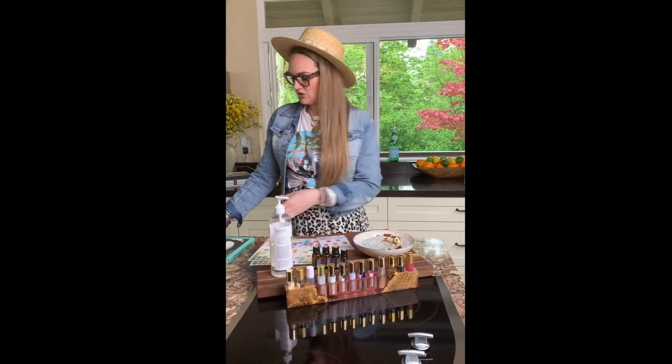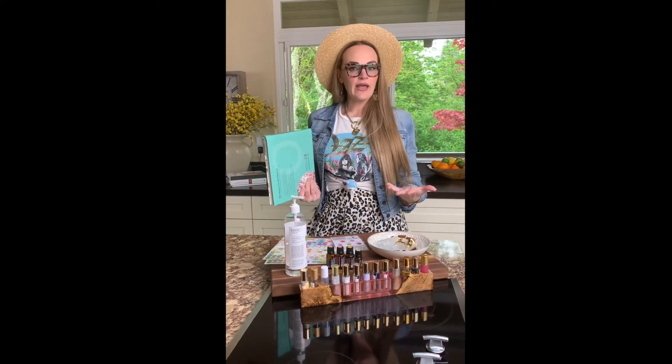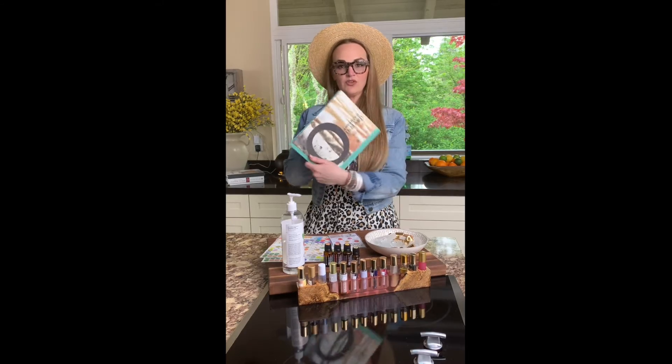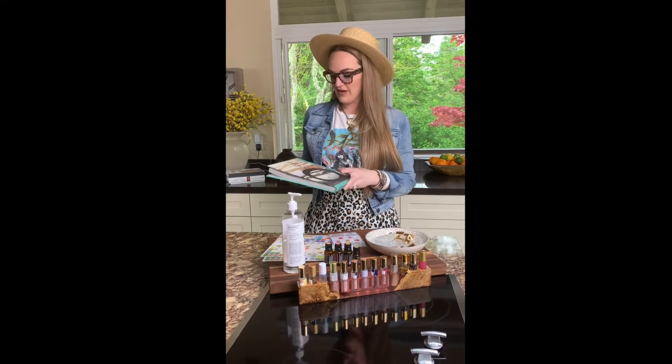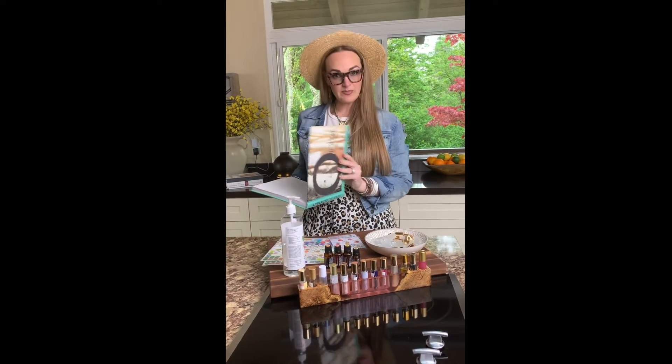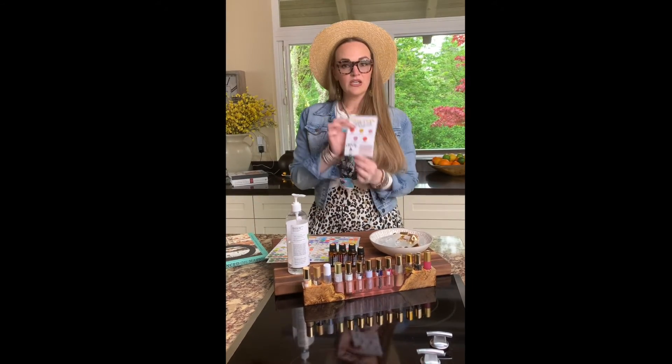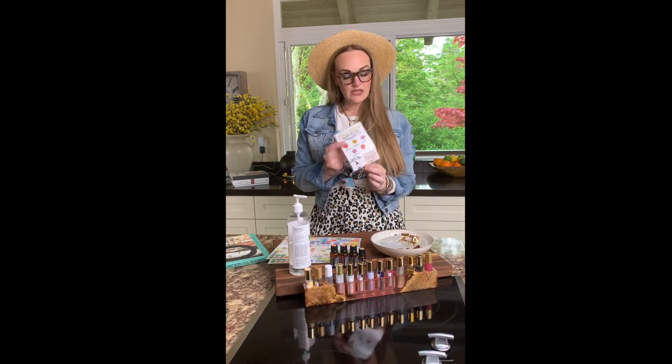So what you would typically do is — maybe you're making it for an ailment, or maybe for sleep, or in this case mood support. If you want to reference any of your favorite books to get a nice recipe, you would first pick out your recipe and then consult your dilution guide that I always include for all of my customers.